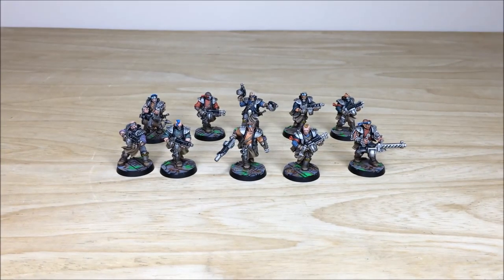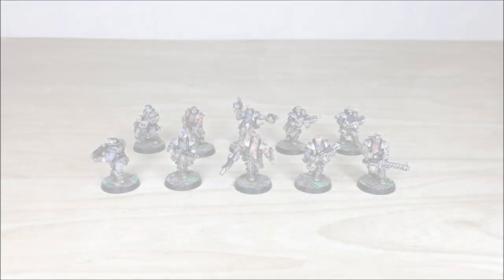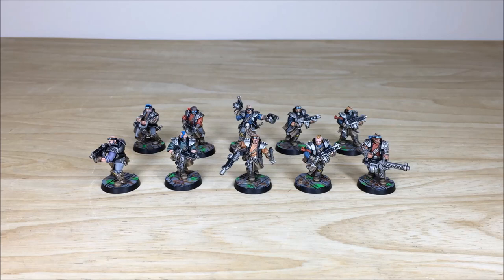That's the Orlock gang in all its glory, guys. I do hope you've liked it — it's been an awesome project to work on. We're going to finish up now with a quick look at them and summarize how you can get a gang commissioned with us if you're interested.